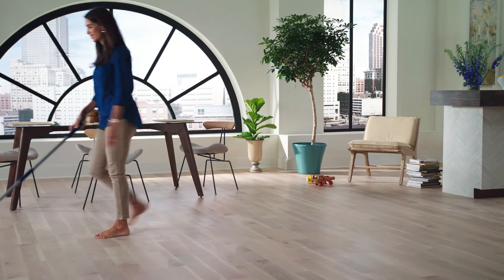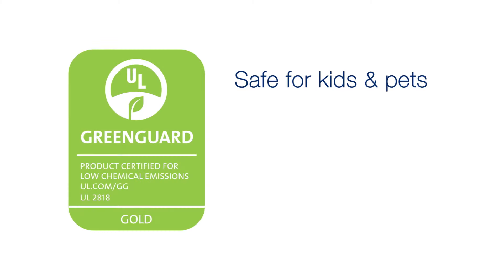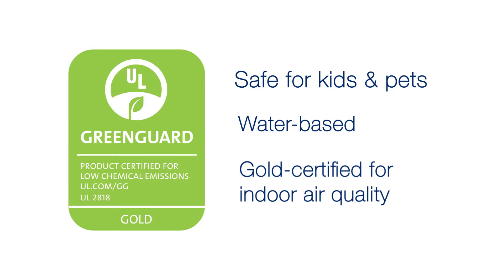Bona hardwood floor cleaners are safe for wood floors, dry fast, and don't leave a dulling residue like other cleaners. And they're safe for kids and pets too. Water-based and certified for indoor air quality by GreenGuard.